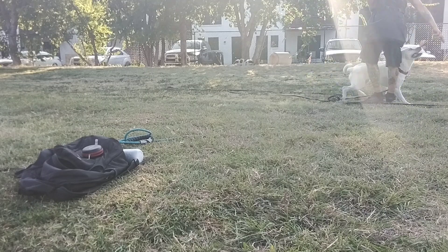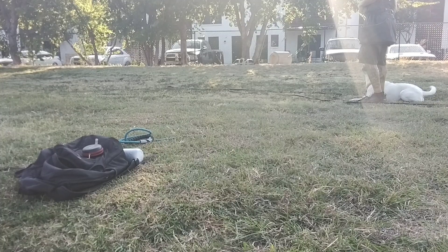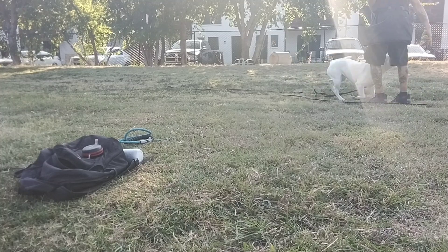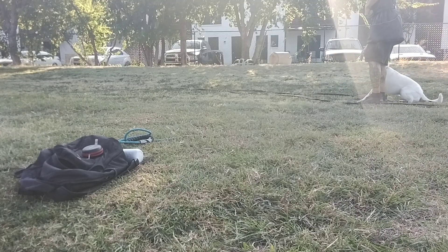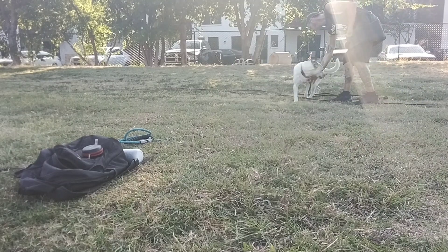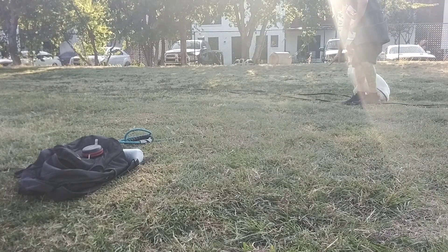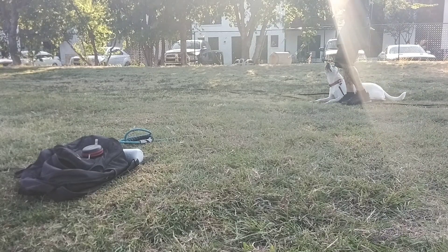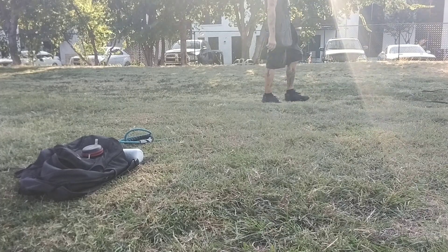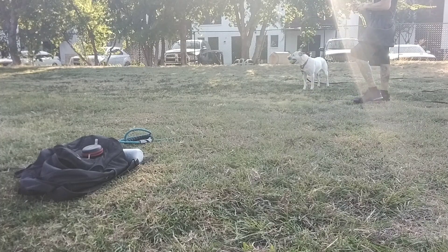Nope. Come on. Nope. Down. No. Down. Nope. All right. Come on. And down. Yes. All right. That time she looked way faster, right? We had to fix it. Built a lot of anticipation but she wasn't looking.